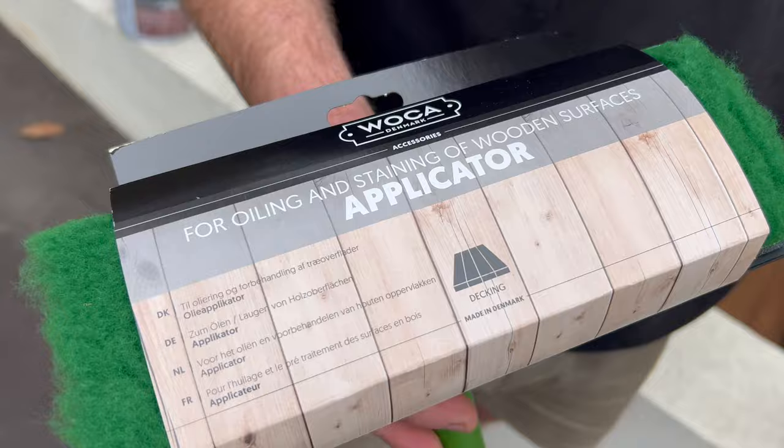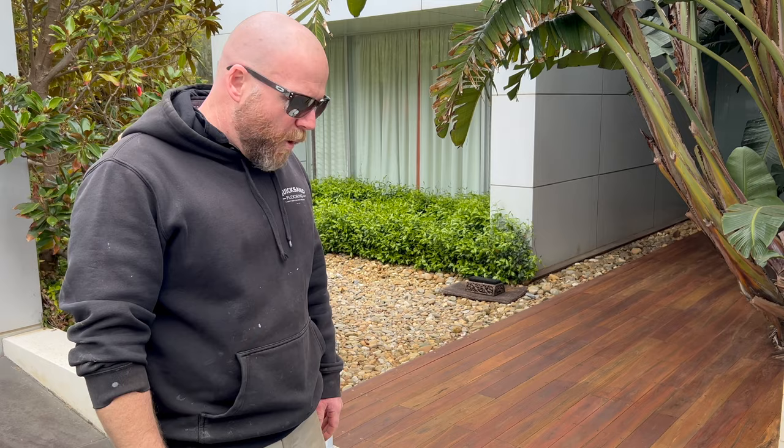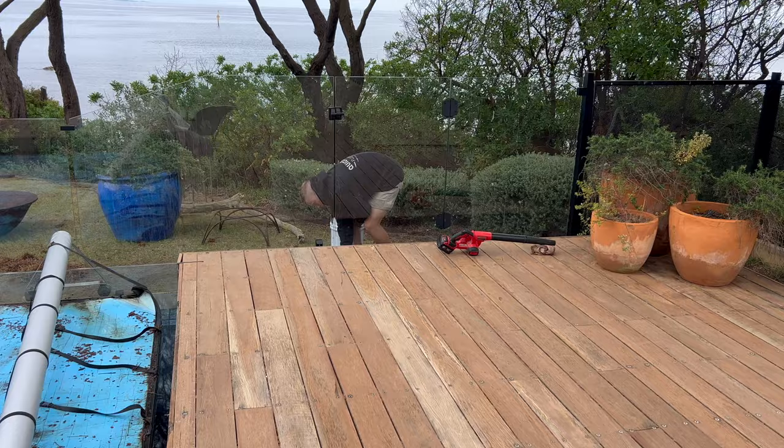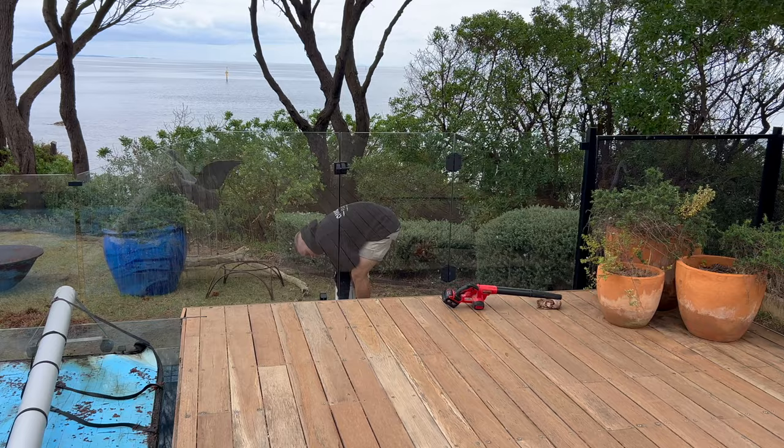Walker also has the applicator pad with the handle - it slides off when finished and you can buy replacement pads. The reason we're using the Walker product: I've used many products over the years and Walker is what I find the best. It doesn't mean it's going to be the longest lasting product on your deck - nothing lasts outside. We're right on the ocean here, the salt and sun is going to kill anything, especially timber. But what's nice about Walker is year after year, every 12 months, we're going to get the same result.